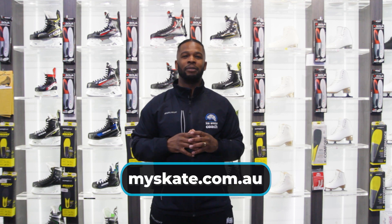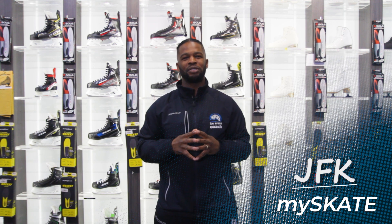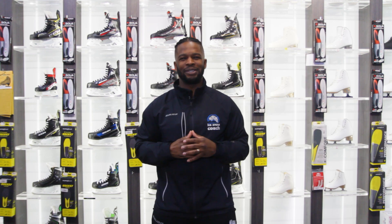Thank you for watching this video, and hopefully you feel more confident putting your equipment on and know the function of each piece. I'm JFK from Ice Skate here at Coburn Ice Arena, 401 Progress Drive, River Lake — and we'll see you on the ice soon.